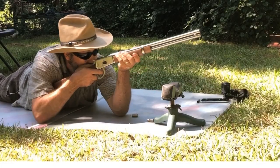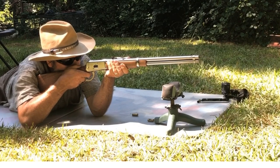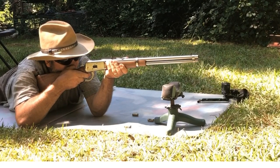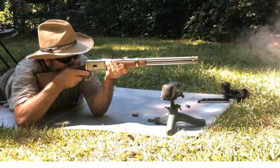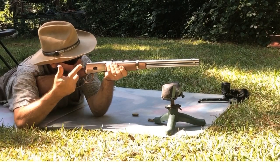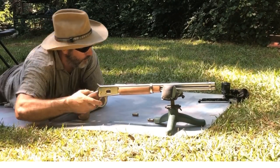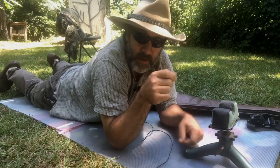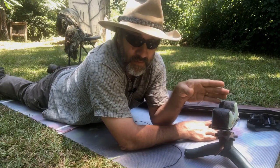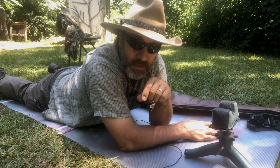I would probably pull it up like this if I was shooting. That target's kind of spinning over there. We're gonna take this gun — it's a rifle in a rifle caliber — and we're gonna try to shoot it in a prone position and see how well we do.